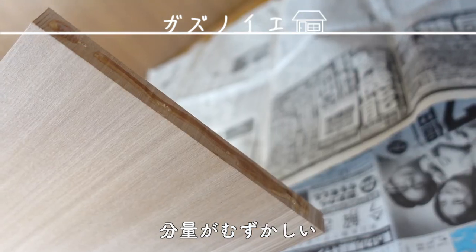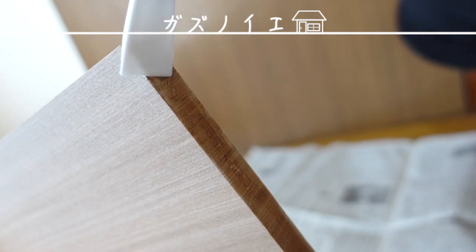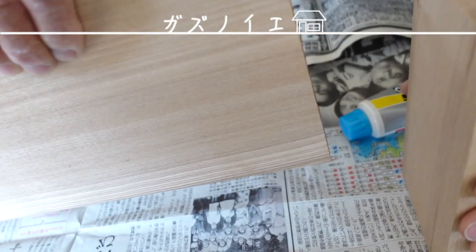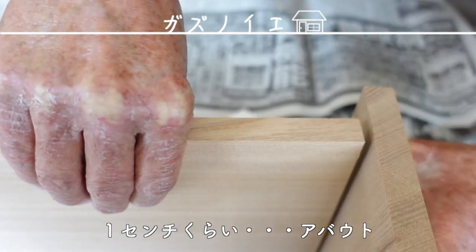Maybe a little more? If you apply too much it'll just overflow, so that's right - maybe too little. OK, so since this side is the top, about 1cm. 1cm? Yes.